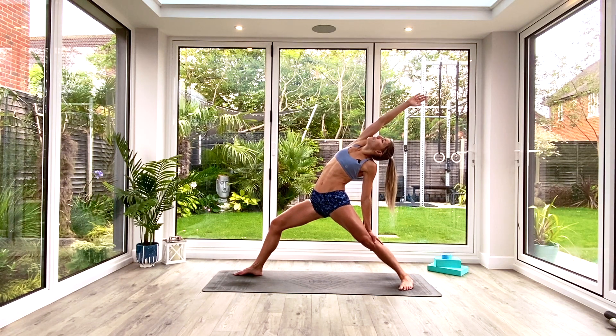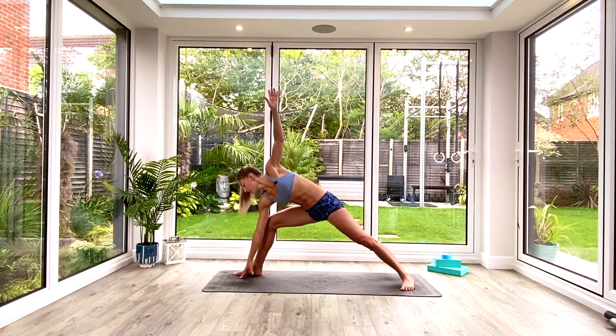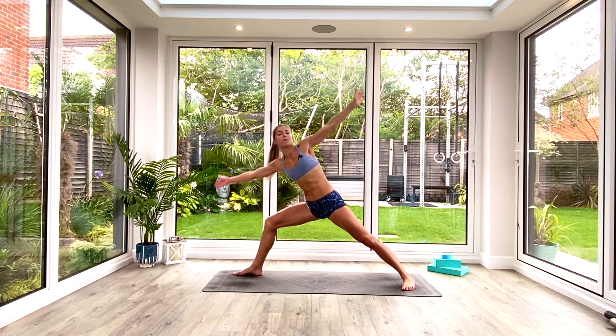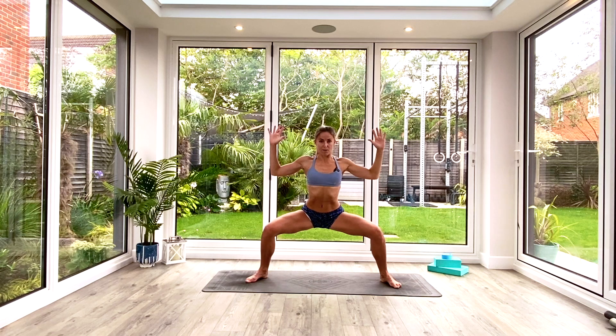Take a nice deep breath in, exhale, hold for three, two, one. Then windmill the arms all the way up and over, find that side angle position — hand to the floor, knee, or block — and reach over with that top hand, looking up at the fingertips if you can, or keep looking at the floor wherever comfortable. Take three deep breaths. Last deep breath all the way in, exhale. Inhale to windmill the arms all the way up, heel-toe the feet back in slightly. Exhale, find that goddess squat — hold for three, two, one.